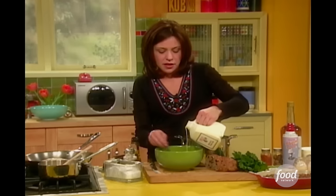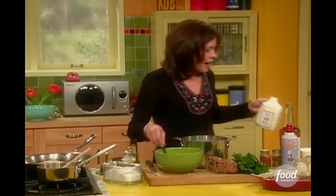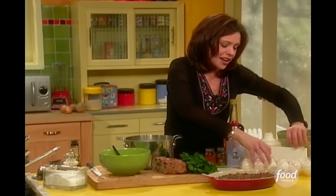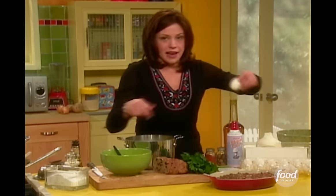Add a half cup of milk, cream, or half and half. Mix that together. Then I'm going to add the egg yolk to that — that's so the egg yolk doesn't cook when I add it to the hot potatoes.